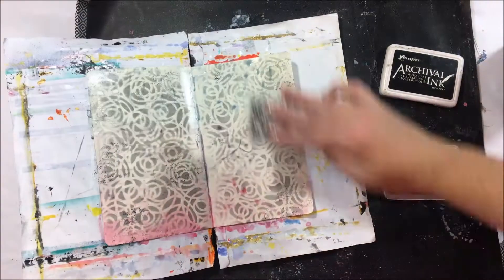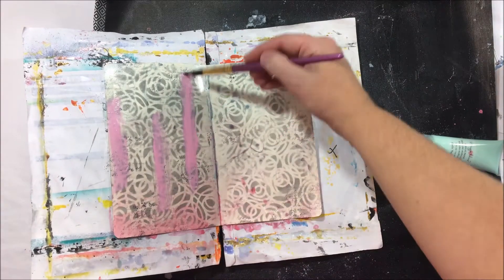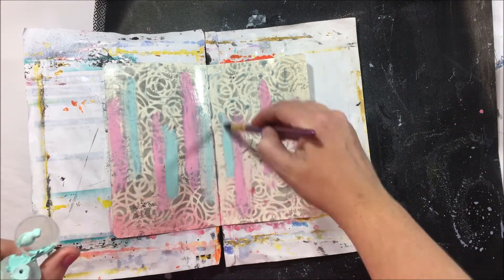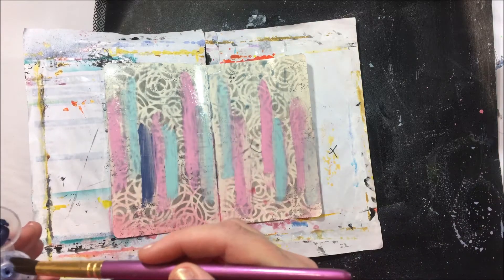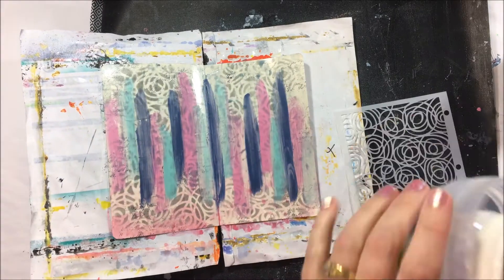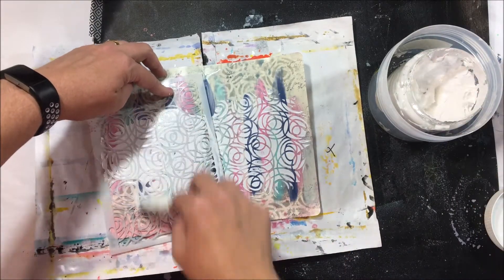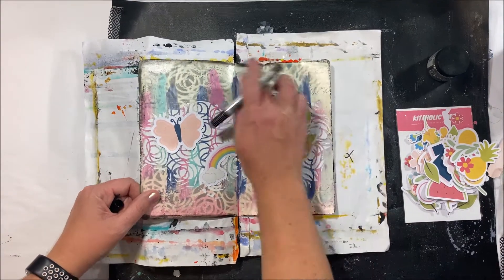I'm going to use a stencil over the top and then add some stamping. I'm basically just doing what I like to see in my art journal — I like a light sort of journal, I don't like too much dark color, I like it to have some white space. All the products you can see are ones that we've had in kits previously, so if you've been a subscriber for a little while you will have all of these things — the stencil, the paints if you're getting the mixed media kit, the sprays from this month's mixed media kit. Everything in this video is stuff that came in previous kits.